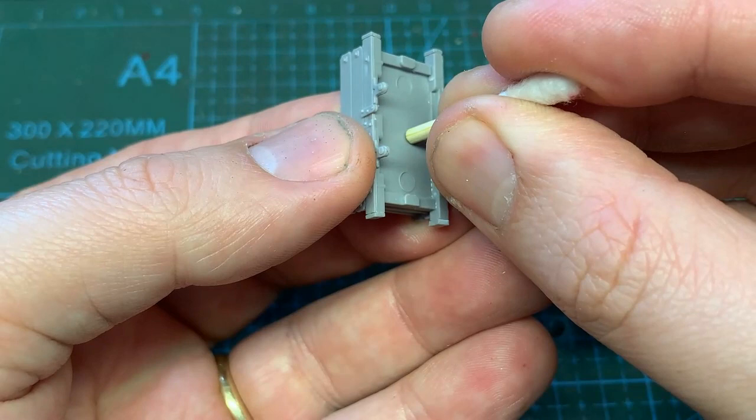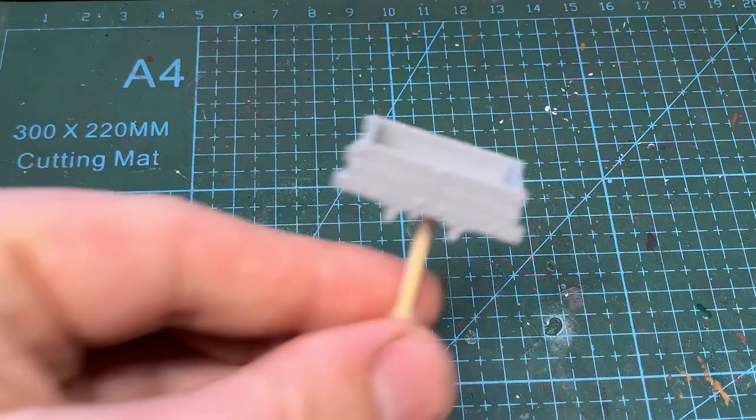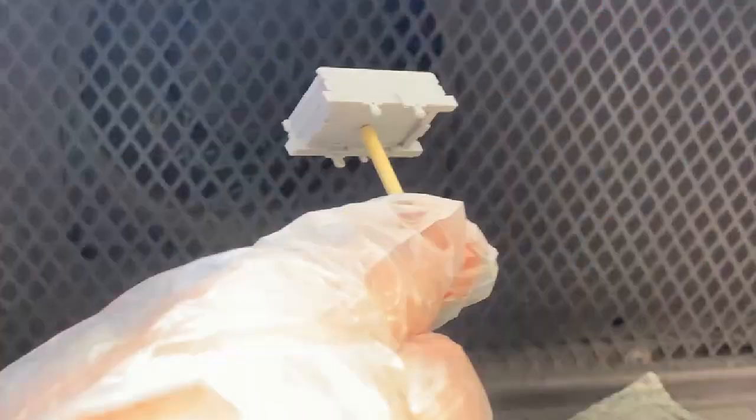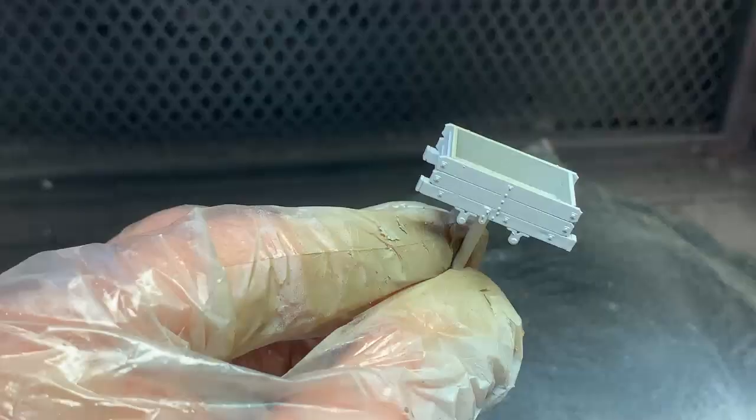The cotton bud is glued on with super glue and acts as a handle for painting. You want to touch the model as little as possible during the painting stage — nothing's as soul-crushing as accidentally getting a fingerprint on new paintwork. Due to the plastic being so smooth, the model needs a coat of primer to give the top coat something to key onto. Without it, you can easily flake the paint off. Again, super sad moment.